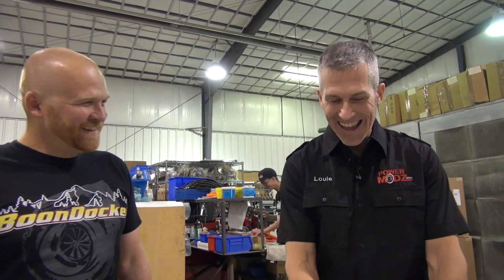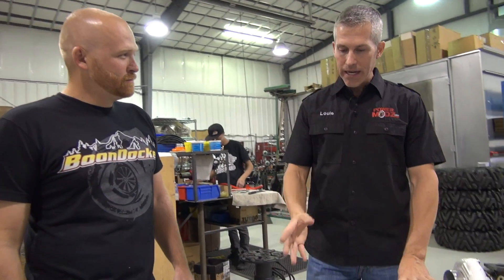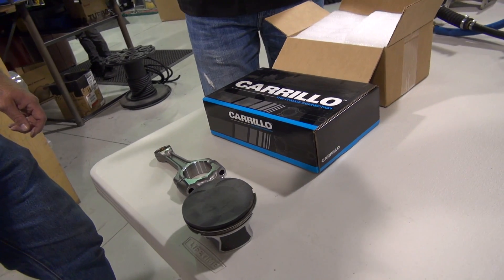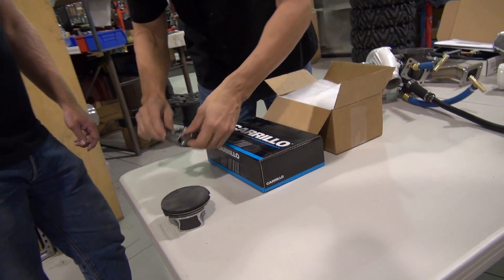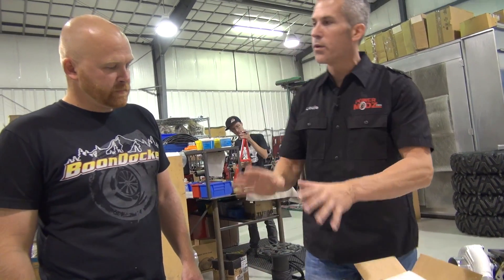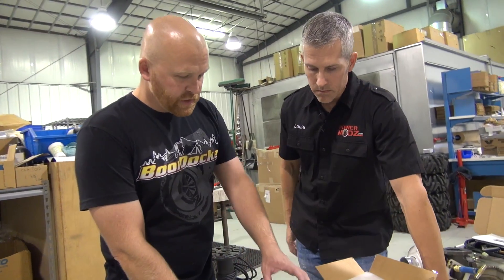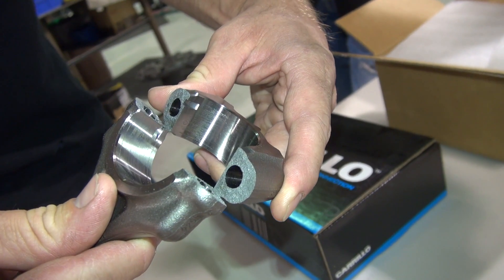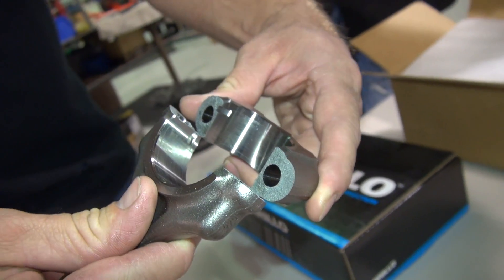We're talking about connecting rods, pistons, compression ratios, detonation, and all that. You showed us this connecting rod, so let's go over first what we're going to do with the Razor 1000 — why you're changing out the connecting rods and what you're changing them with. This is a stock connecting rod we just took out of this Razor 1000, and if you look at it really close you can see on the big end it's broken — it's actually cracked.